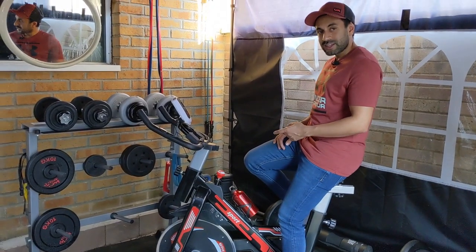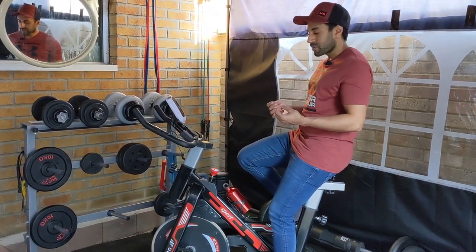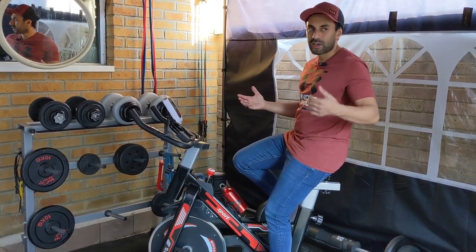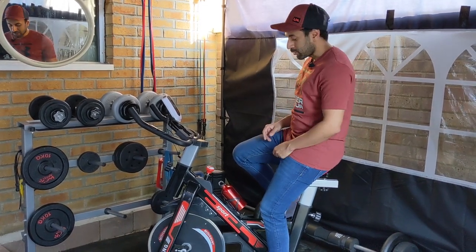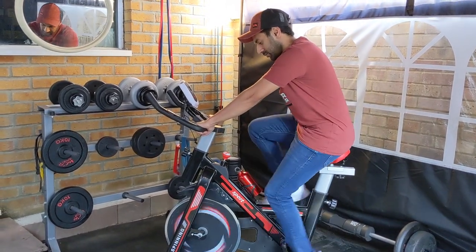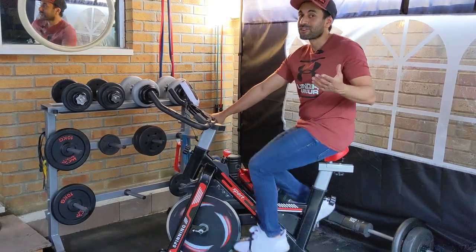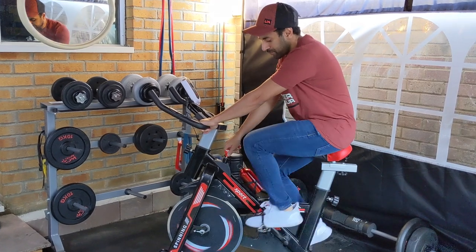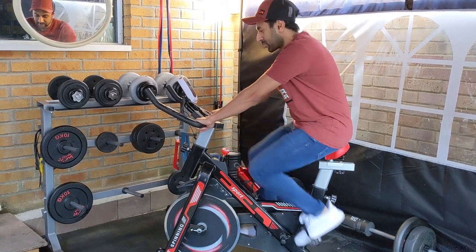One thing to note is that this comes with something called a quiet glide flywheel, which is ultra silent. So when you're using this indoors or in your garden, you're not going to disturb neighbors or people in your household watching TV. Try to listen out — can you hear that? No, you can't — that's how quiet it is. If you increase the resistance it gets a little louder, but even then it's very quiet and I'm quite impressed with that.